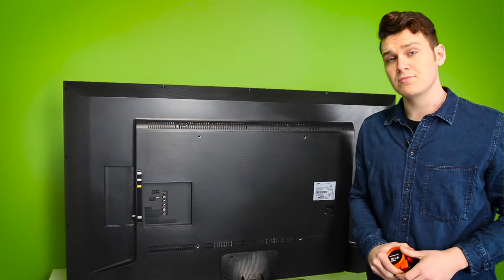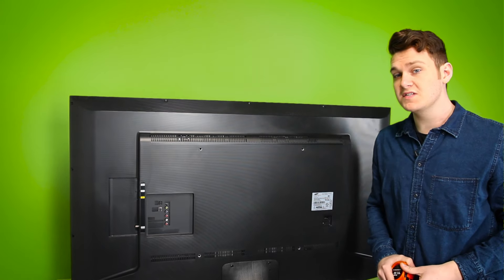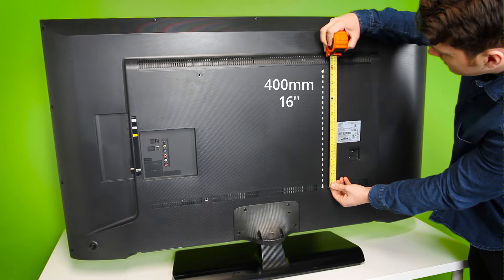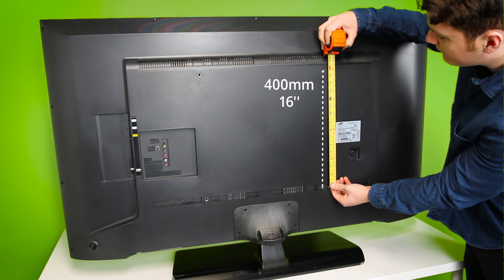And to find your second measurement, you'll want to measure the vertical distance between the centers of the bottom and top holes. In this instance, it also measures 400 millimeters or 16 inches. This would make it a 400 by 400 VESA pattern.